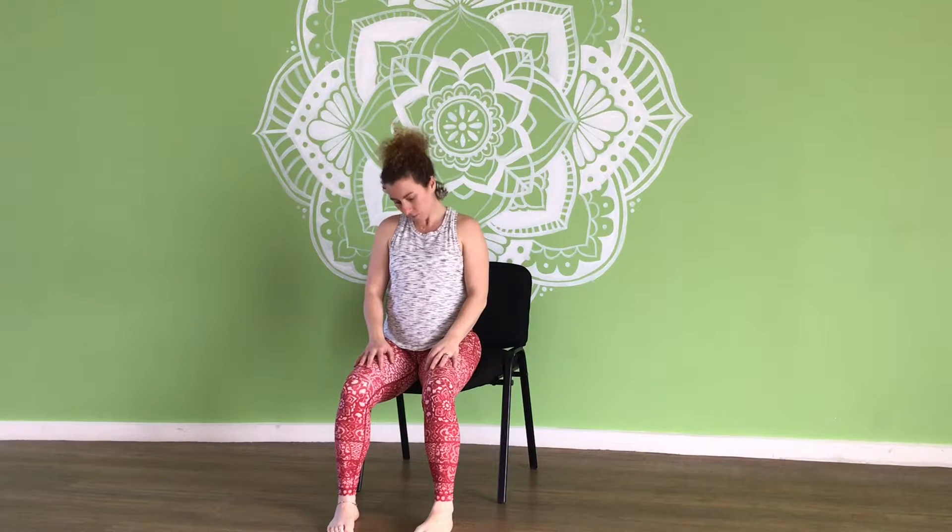We're going to tilt the head to the right and to the left, and then just do some gentle half circles — a nice gentle pull one way and then the other way. Back to center. Now we're going to roll those shoulders forward and then roll them back.